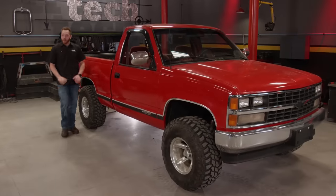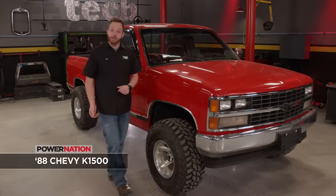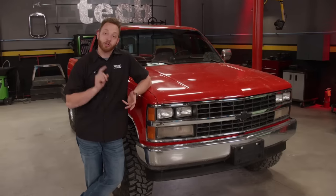Today we're going to be kicking off a brand new project — this 1988 Chevy. We're going to nickname it Project Red Tide. It's a K1500, which means it's a half-ton four-wheel drive. I've always had a love affair with the single cab short box truck. They look great, they're agile, and they're just sporty.